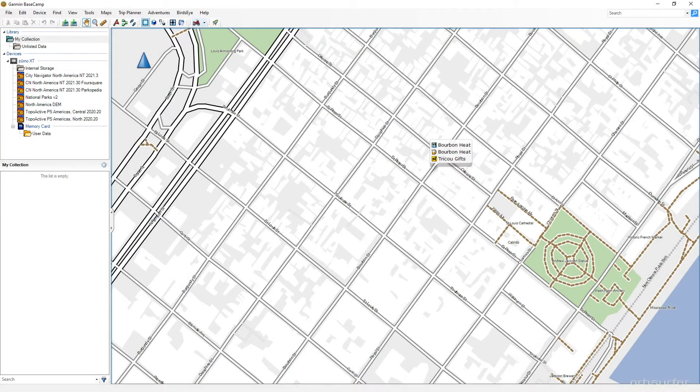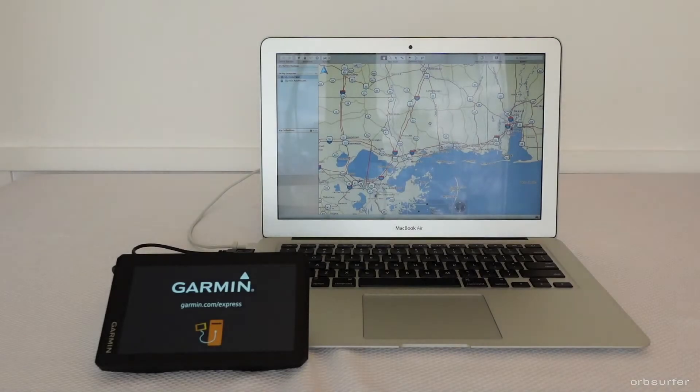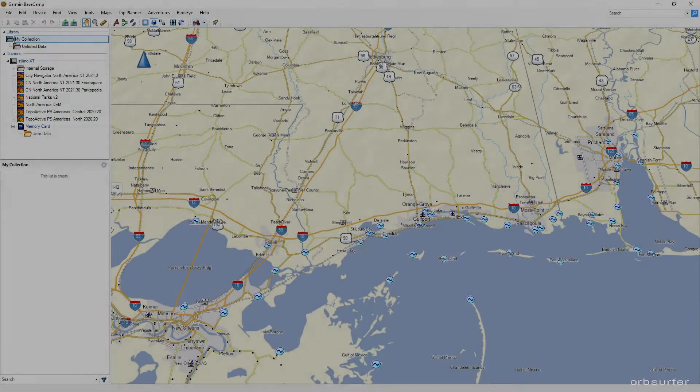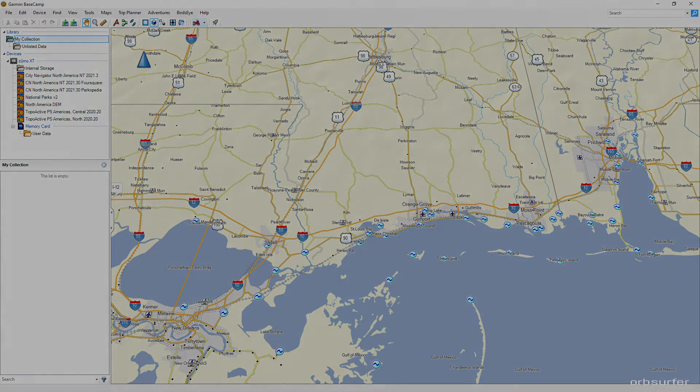You cannot transfer the maps from your Zumo to your computer permanently, so every time you want to see a high resolution map you have to plug the Zumo in. The only other way to bypass this is by buying extra maps and installing them on your computer.